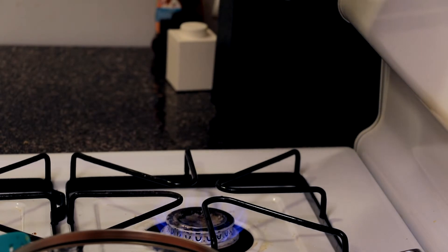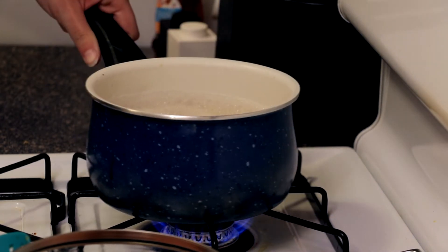Side note: if noodles are starting to boil over, just lift up the pot for a few seconds and wait for it to go down, then put it back on the burner.